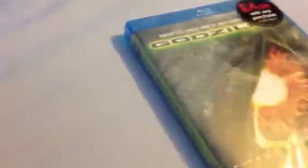Hey YouTube, PlayStation Nation here, welcome to the unboxing of Godzilla on Blu-ray — not the new one with Bryan Cranston, it's the old one with Matthew Broderick. It was one of my favourite movies of all time, and it was only £5 on Blu-ray when I got Robocop — the new Robocop movie — so I'll be unboxing that shortly.